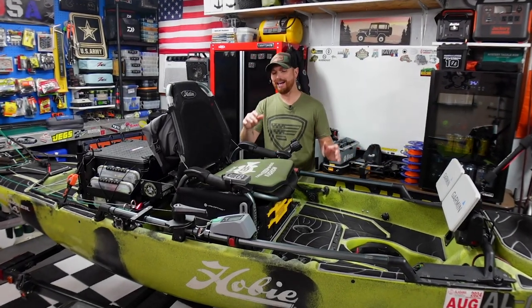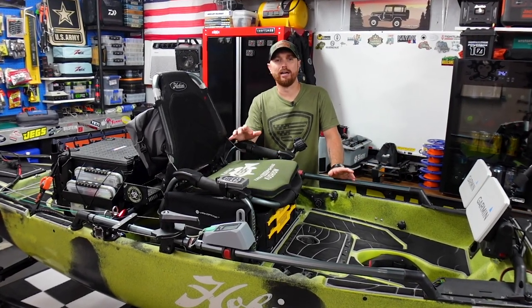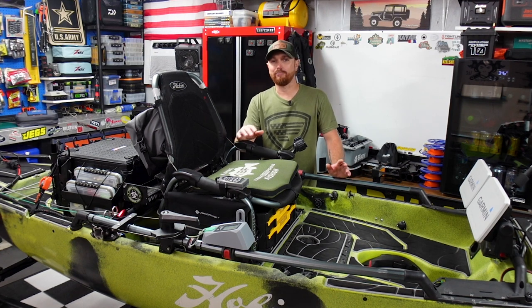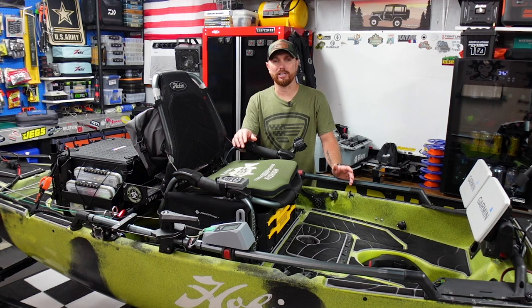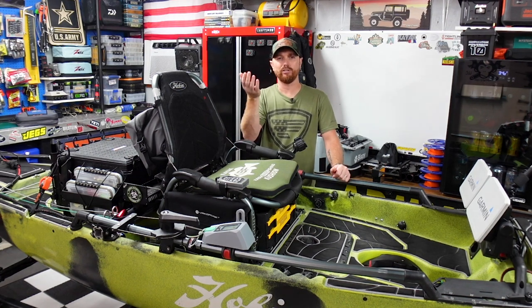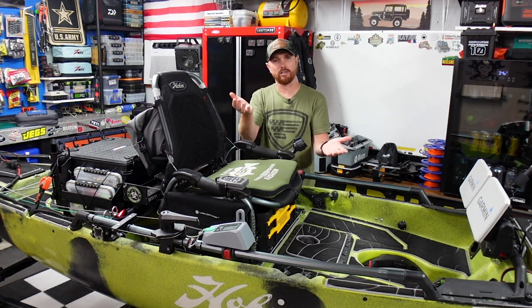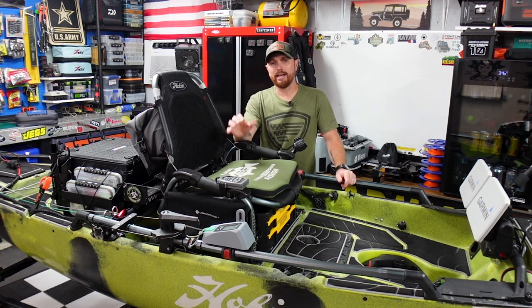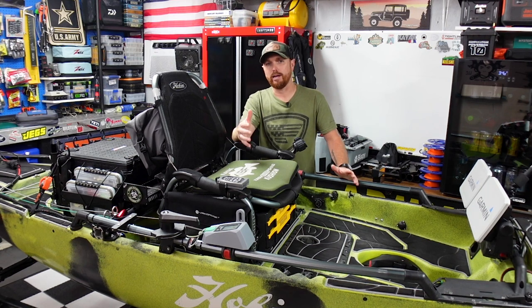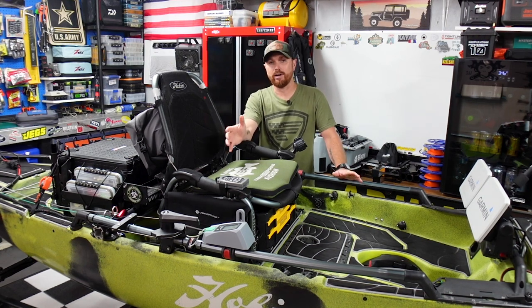For years I've been trying to buy or build the best kayak crate possible. I've been through several different brands and built a lot of DIY stuff. They all worked in a sense that they held my gear, but they never really met all of my needs — they were really good at one thing and sucked at another. But this week I got my hands on a new box and was able to modify and build it out to what I think I can finally call the ultimate kayak fishing crate.